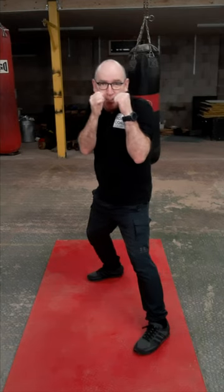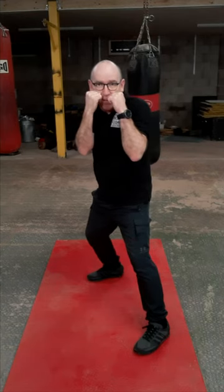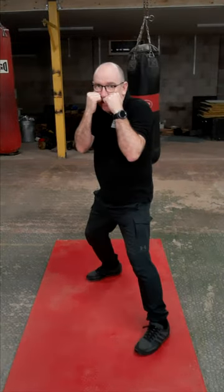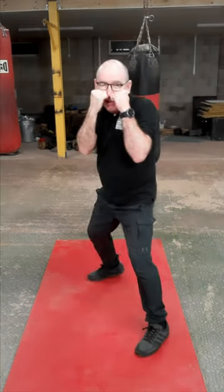To slip inside the punch — so if you imagine you're throwing a jab at me — drive off the back leg, hips go round and my head comes off the center line. Can you see the little slight turn? So any shot will go whistling past my ear. Everything economical.